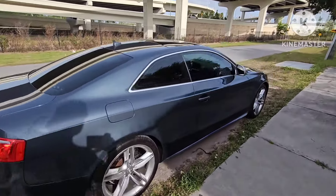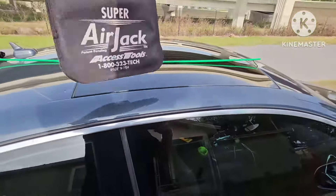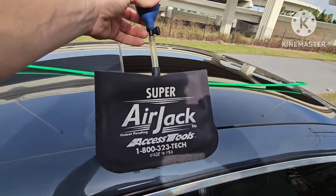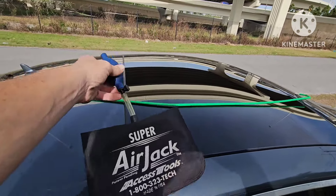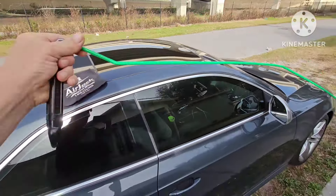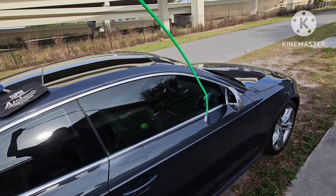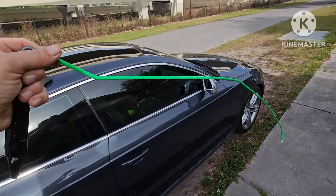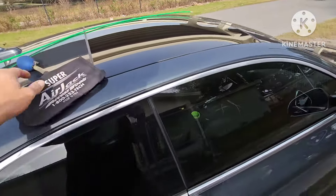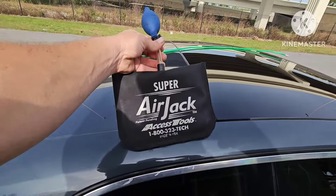When unlocking one of these vehicles, I always come over to the passenger side. The tools that I use: Access Tools Super Air Jack — this is an airbag bladder, fills with air, has a little pump on it. And I use the Access Tools Green Reach Tool. This is a quarter inch metal rod coated in plastic, has a rubber tip on the end of it. This little handle over here so you can make all your maneuvers. If you're a professional, these are definitely the tools you want to use. You can call Access Tools or go online.